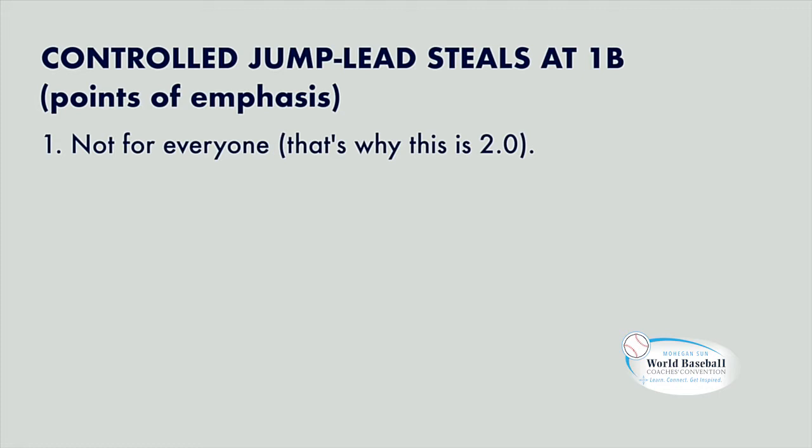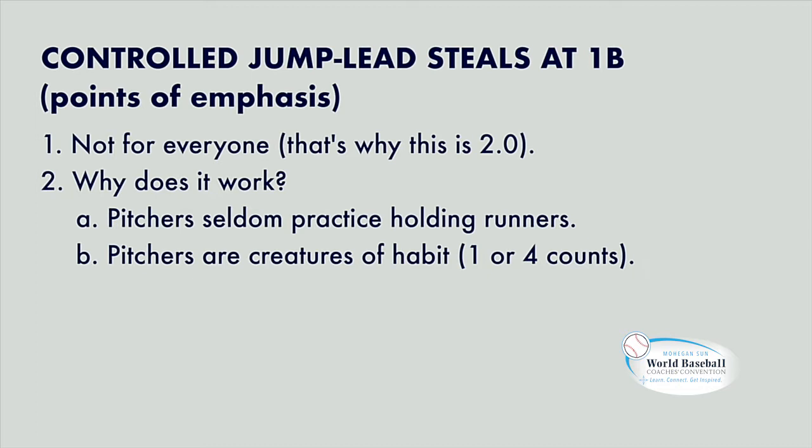Hockey players are the best at this because they are the only athletes who are truly ambidextrous with their feet. They do so many skating drills — they go left, they go right, they go forwards, they go backwards. And you kind of need those things to be good at this. Alright, pitchers — here's what they do. Pitchers are a creature of habit.